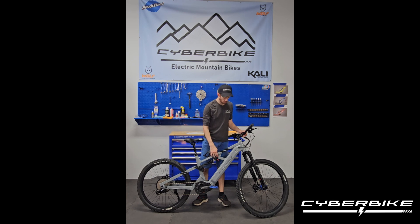Today I'm going to go over how to do rear and front adjustment on the Cyberbike Raptor. We'll go over how to adjust it out of the box and then some more fine-tuned adjustments that you may want to do while you're out on the trail to improve your riding performance and your riding experience.